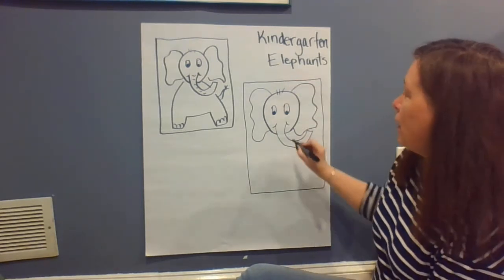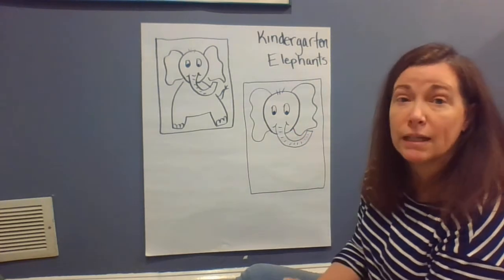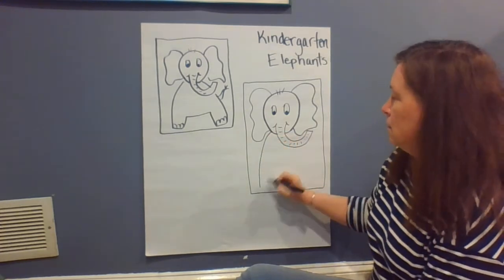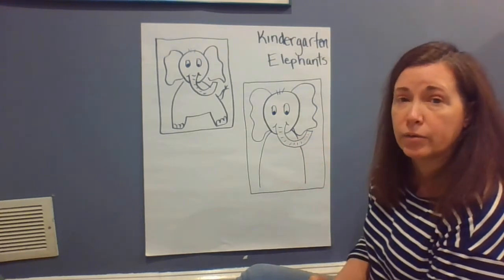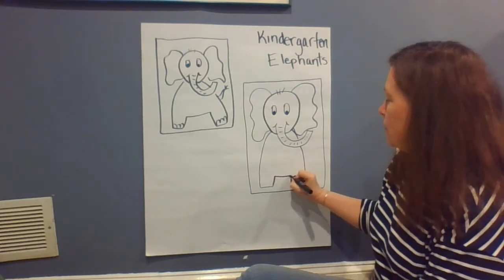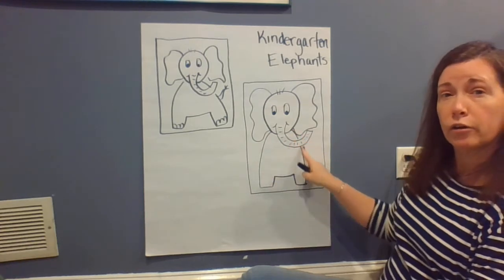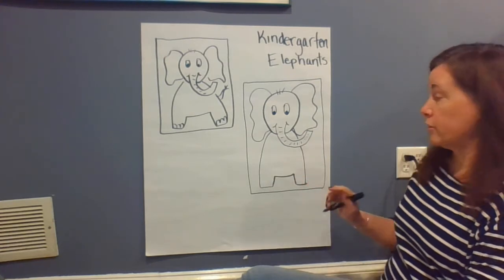We can give our elephant a little bit of hair. We can give our elephant some wrinkles on their trunk. Then we're gonna work on the body. On one side we're gonna come down with a curved line, and on the other side we're gonna come down with a curved line. Then we're gonna go over for the feet and up and down. Give a second curved line here, curved line here, and then down, up, over, down, over for the feet.